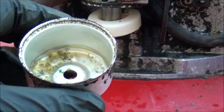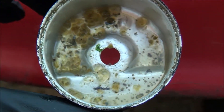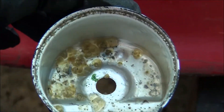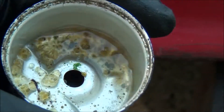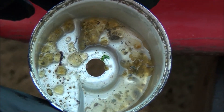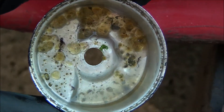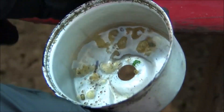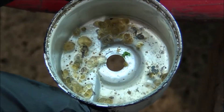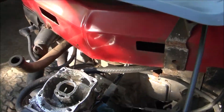I just took this float bowl off this lawnmower carburetor and I wanted to show you what ethanol fuel does inside a carburetor. Not only does it attract moisture, it turns to gel and corrodes the inside of the carburetor. We really need to eliminate this stuff — all that gel, nasty stuff, is from ethanol fuel.